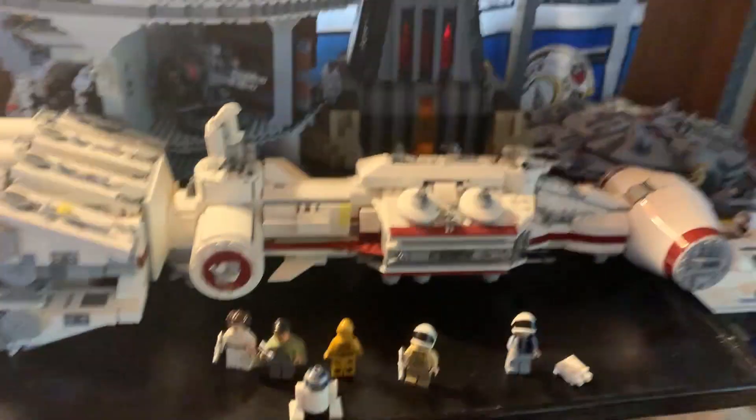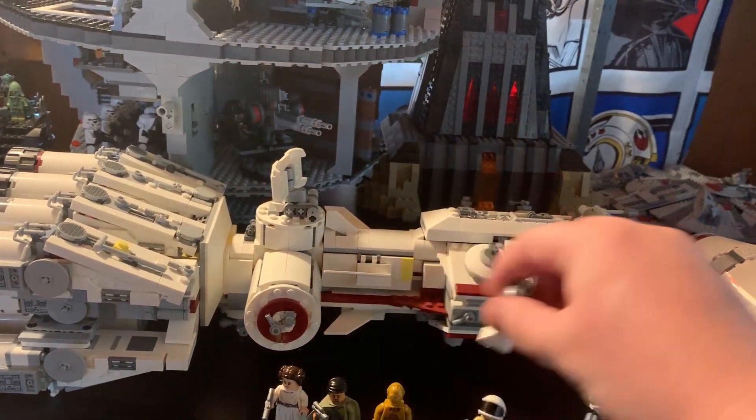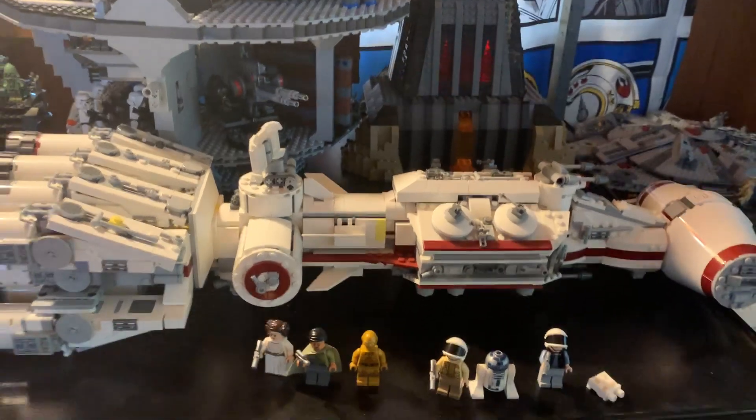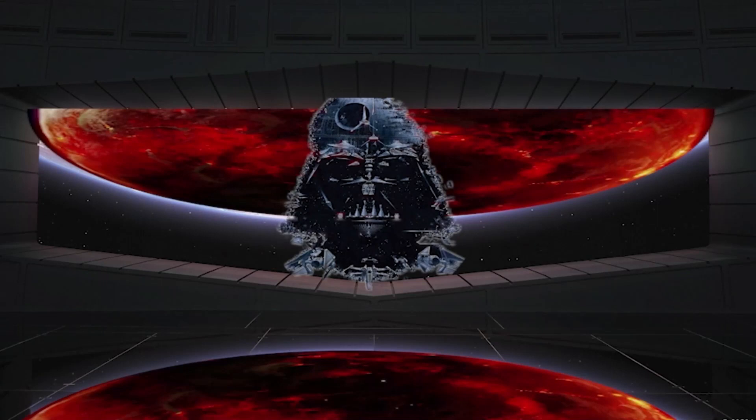And yeah, this is my review of this set. Let's flip 3PO and R2 back around — this is a set I really enjoy and one of the coolest ones I own. Thank you for watching this episode of Legends and Theories. Please like the video, leave some comments, subscribe to the channel, and share it with your friends. May the Force be with the channel.